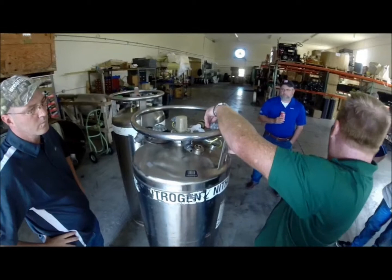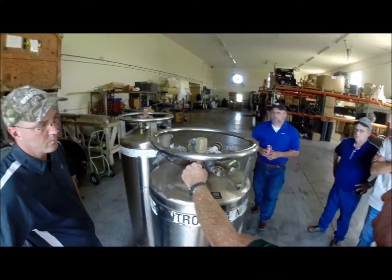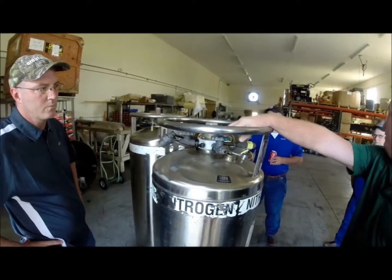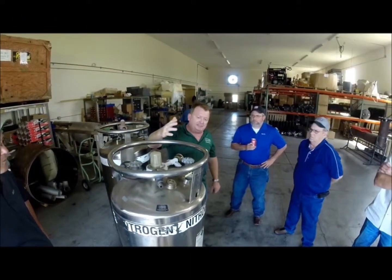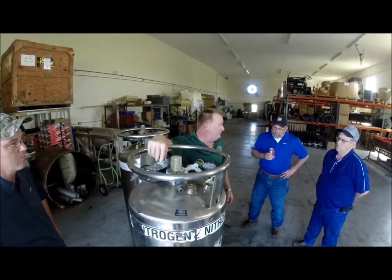This is a gas valve here. This one you see has a tag on it that says liquid — so that's your liquid connection, and that's what we're going to be hooking up to. Over here, this is your pressure builder valve. So basically what you want to look for: you've got to have a liquid connection, you've got to have a pressure builder. That's critical.